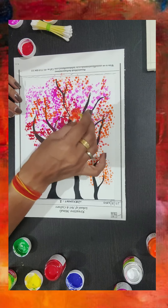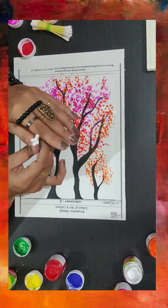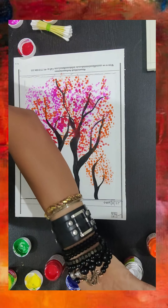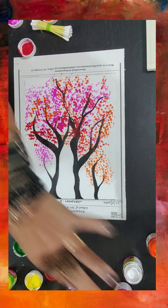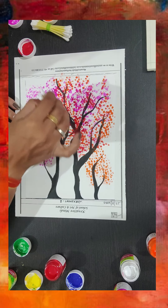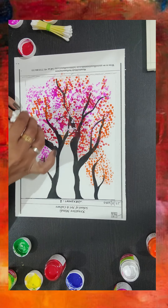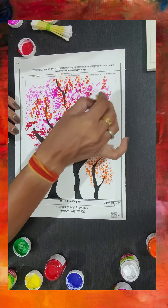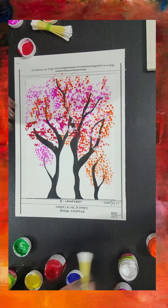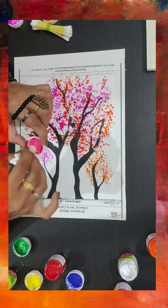I have an idea — let's try white. For white I'm going to take just five buds because I don't want too many. Let me take white and give it a try. It does look good!